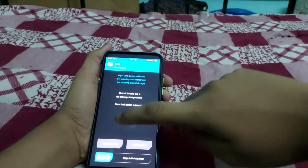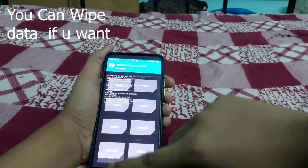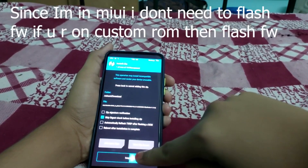Go to Wipe, then Advanced Wipe. Select cache and swipe to wipe. Then click on the home screen, go to Install, navigate down to Downloads, and select the firmware part.